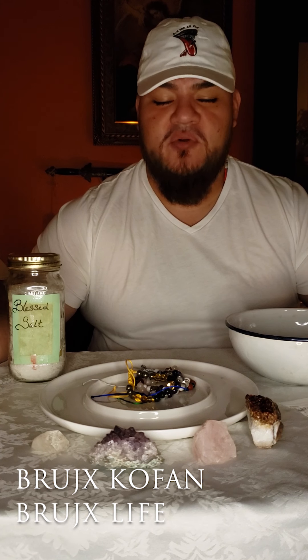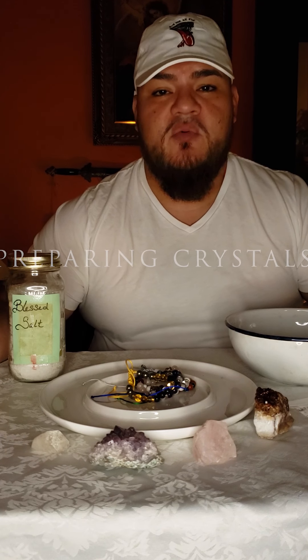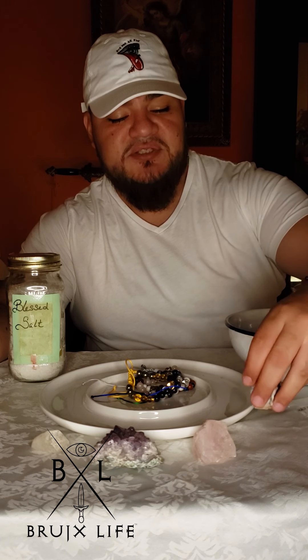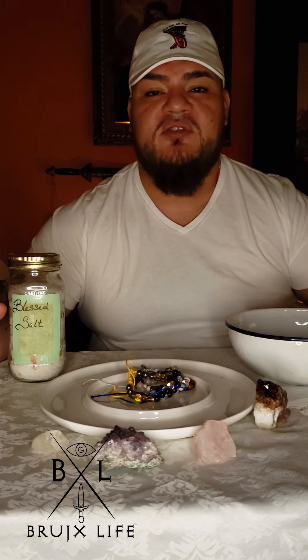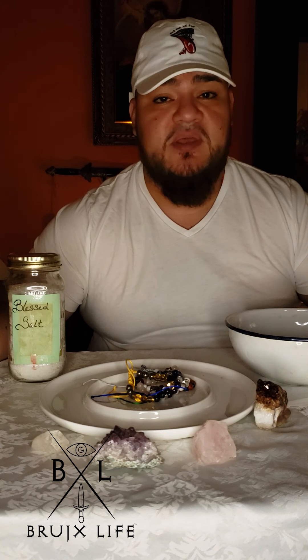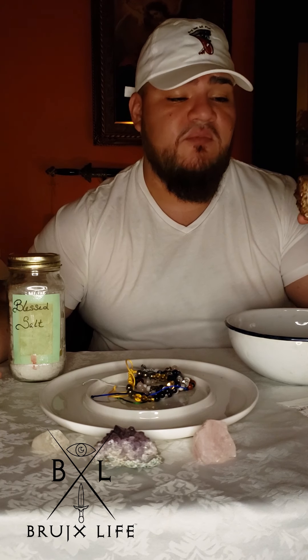What's up everybody, this is Brujo Cofan from Brujo Life. Today I'm going to be talking about stones — how to prepare them and how to charge them. But first I want to answer two questions: what are stones and how do they work? Stones, or what people refer to as crystals, are actually mineral deposits created through heat — whether from a meteor crash, seismic activity from plates moving, whatever the case may be.